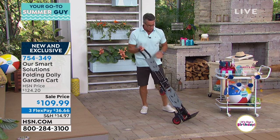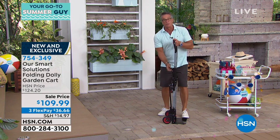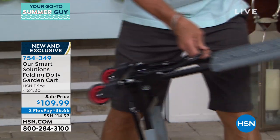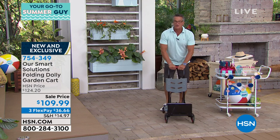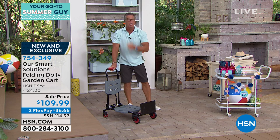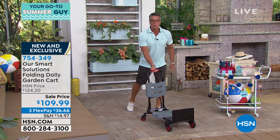This is where it gets really cool. I can change how this works — there's a little bar on the back, I give that a squeeze, and then it allows me to fold this over, turn it this way. Now I've got a little dolly where I can move whatever I want. If I've got boxes of bottled water or heavy groceries, I can lay them right on there and move it wherever I want.